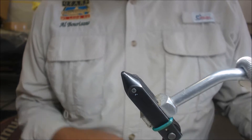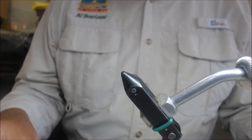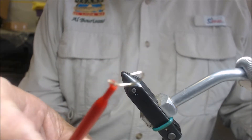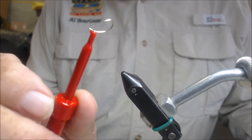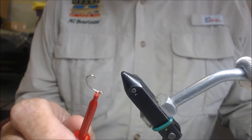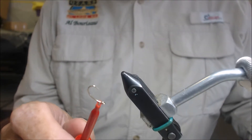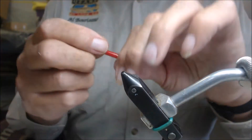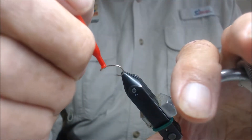It's an attractor pattern. To tie it, we're going to use a scud hook — a pretty large size 12. You can also use a SP hook or an egg hook. There are a number of hooks that you can use, but we're going to tie it with a scud hook.